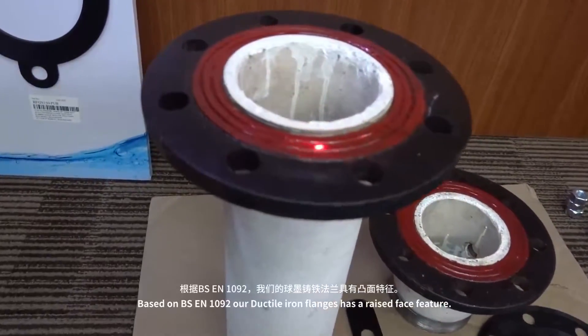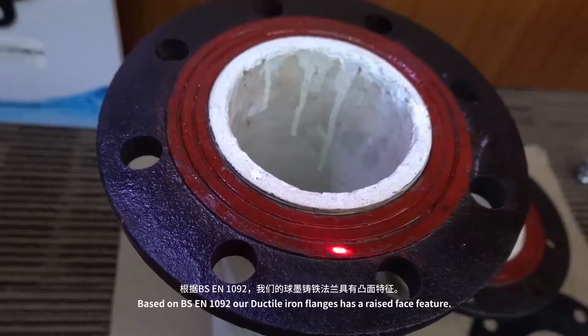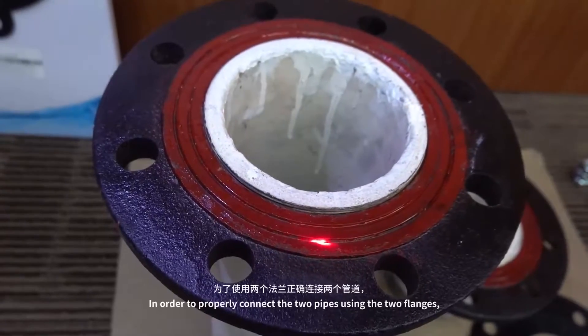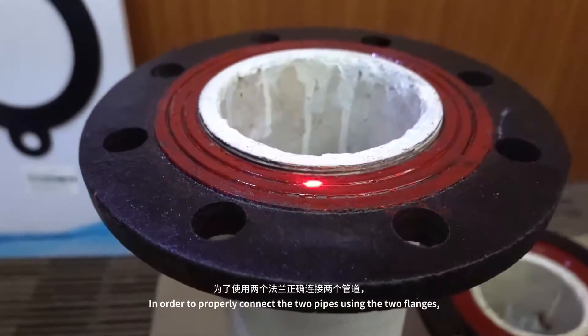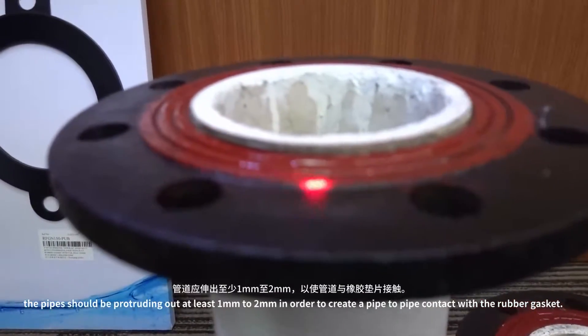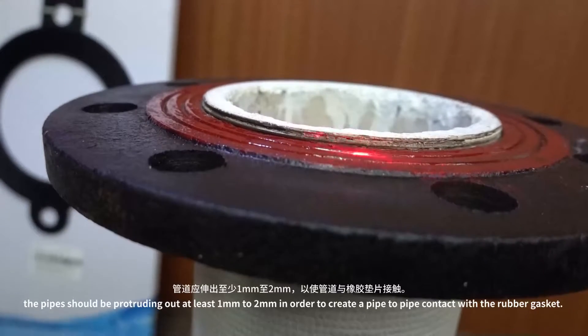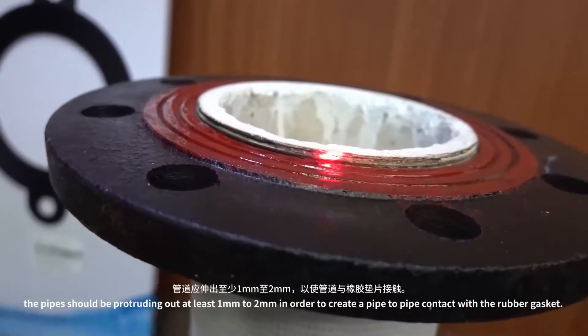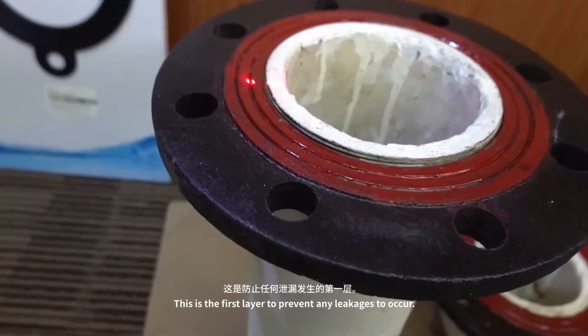Based on DSEN 1092, our ductile iron flanges have a raised face feature. In order to properly connect the two pipes using the two flanges, the pipe should be protruding out at least 1 mm to 2 mm in order to create a pipe-to-pipe contact with the rubber gasket. This is the first layer to prevent any leakages from occurring.